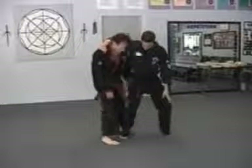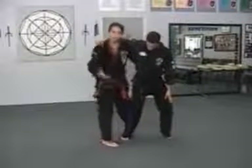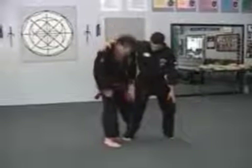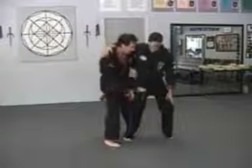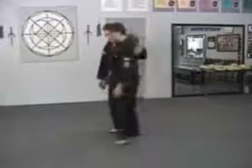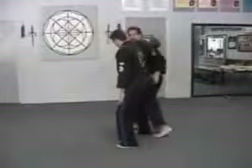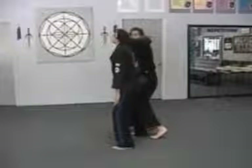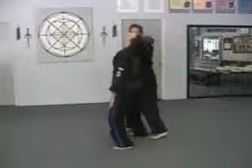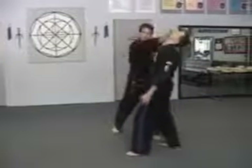My knee can either buckle his leg — that's one way of doing it. Another way, to really be sure that you're not going to get nailed by his heel, we assume that they know what they're doing, so I'm going to check the leg as I hit. Then I'm going to contour up the back. I hit, contour up the back, and we grab the face.